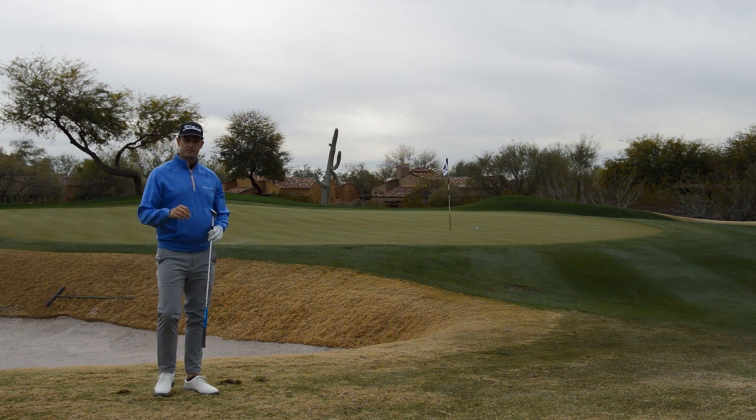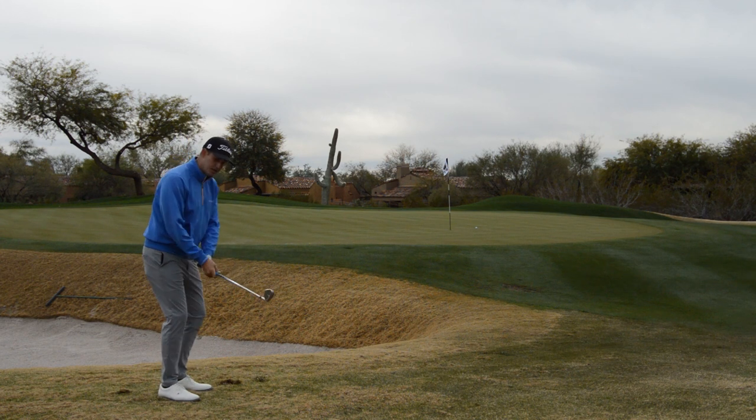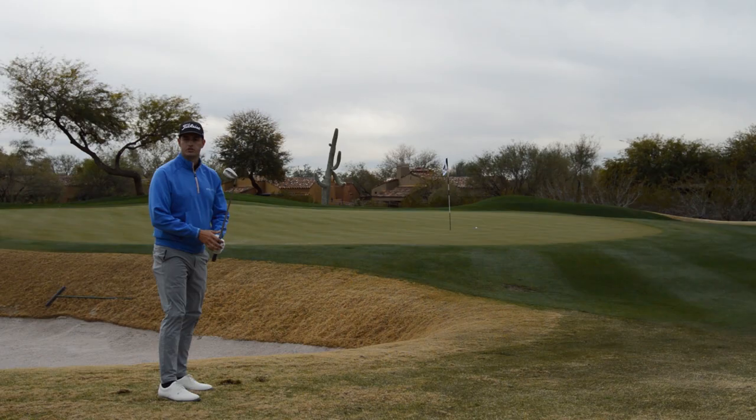Not bad. Hope this helps you get out of some sticky situations — obviously we like to not be here from the fairway, but if you do find yourself in a tough spot, pretend like the butt of the club is stuck to your belt buckle, and use that club head while you're turning. Thanks, guys.